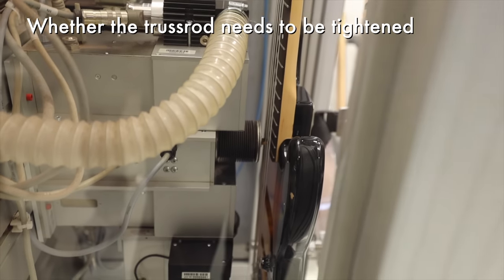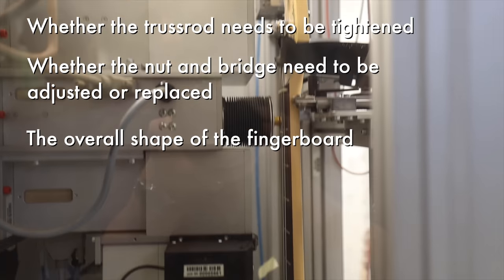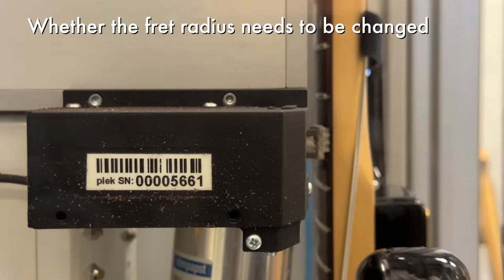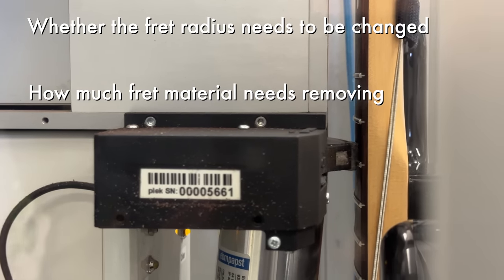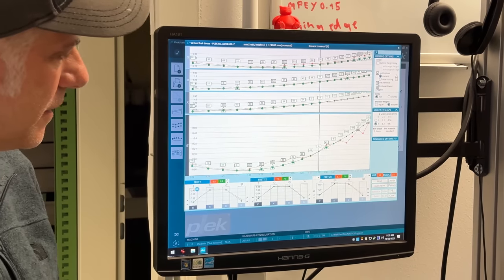After the scan has been completed, you'll know whether the truss rod needs to be tightened and by how much, whether the nut and bridge need to be adjusted or replaced, and for every individual string what the overall shape of the fingerboard is. You'll know the neck relief under each individual string, the height of the frets, whether there are any potential buzzing issues, and whether the fret radius needs changing anywhere. If there are buzzing issues, you can see how much fret material needs to be removed, or if the frets are so worn they need to be partially or completely replaced. The machine then identifies very precisely what amendments need to be made for perfect fretwork and makes them with a special cutting tool, a process far more accurate than human hands could ever achieve, ensuring perfect results when the instrument is restrung.